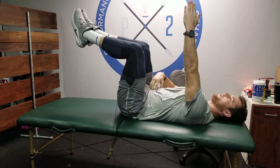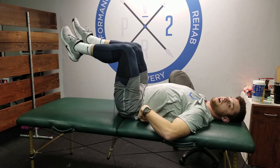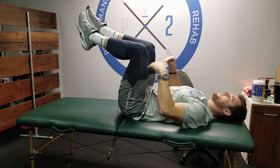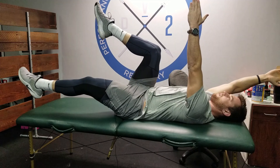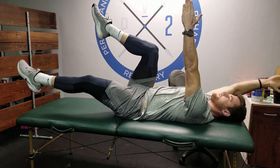I feel my core engage — I'm having to breathe hard to keep my back flat on the ground. If you ever feel yourself arching, you've lost it and need to modify. Back flat on the ground, arms overhead: one leg goes down and points straight, and the opposite arm comes straight up overhead. Then back up.